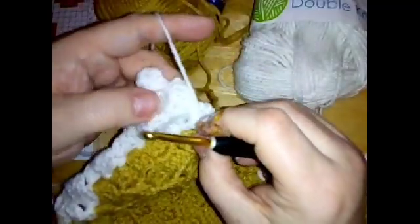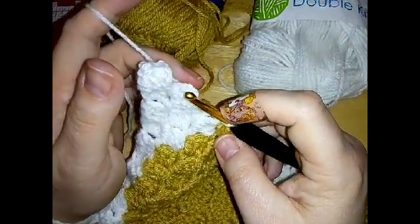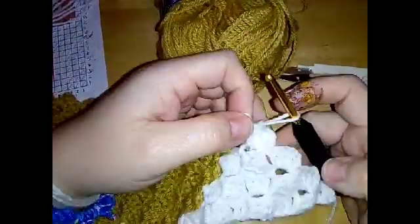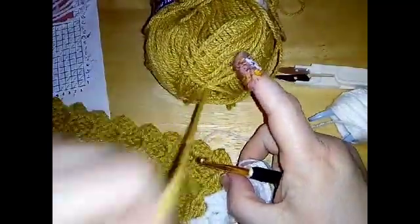After nine white and eleven beige, swap over to white and do three white on this row to finish, then start the next row with four white. Three on this side and four to start the next row. After those three and then four, change back to beige and do ten blocks of beige.